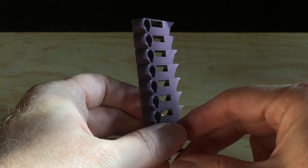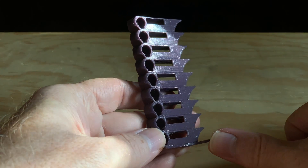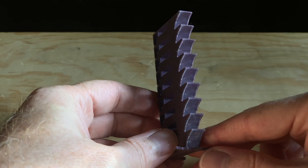Some filaments have different surface finishes depending on the printing temperature, and you may want one look versus another depending on what model you're wanting to print.